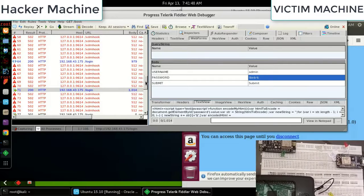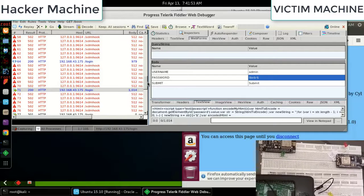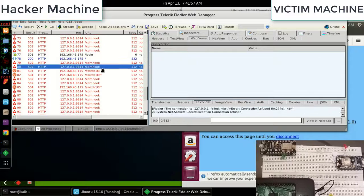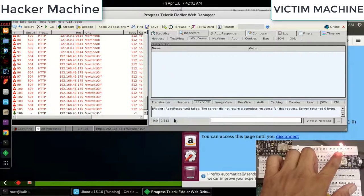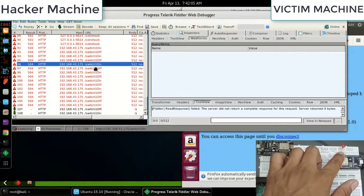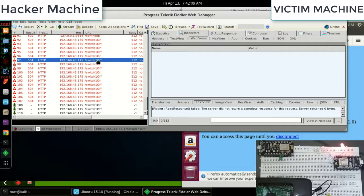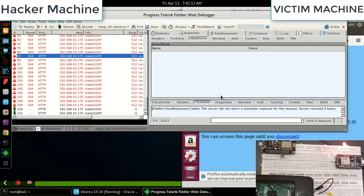Even though the attacker can't read the encrypted password, they can still directly replay the captured packet in Fiddler. By replaying the packet, the attacker is able to switch the device on and off without ever decrypting the password. If this were a sensor, this could be very disastrous. That's the Level 3 attack.